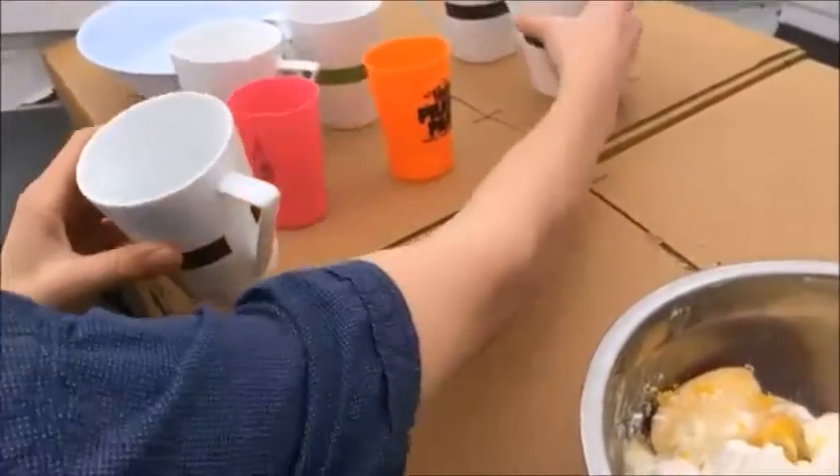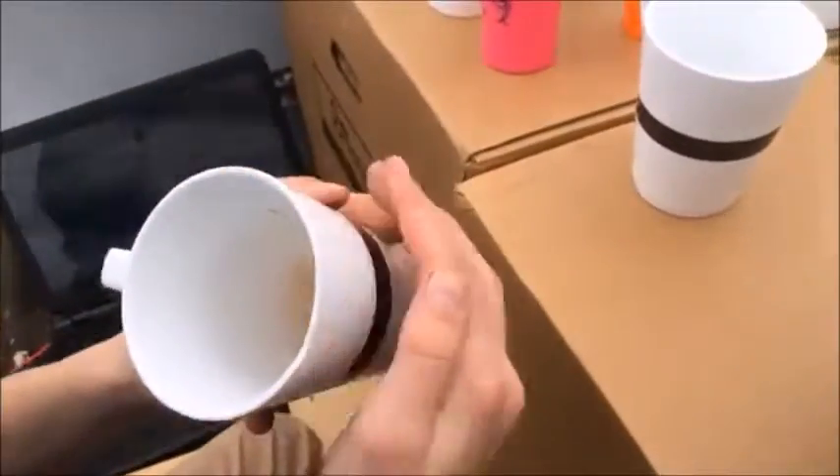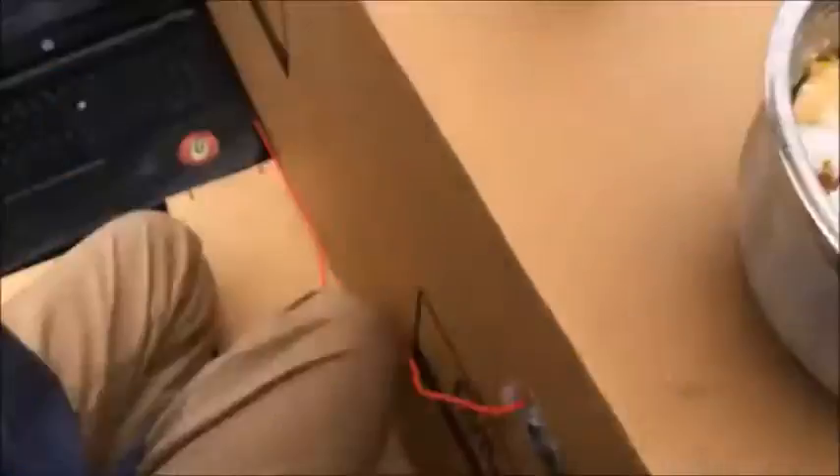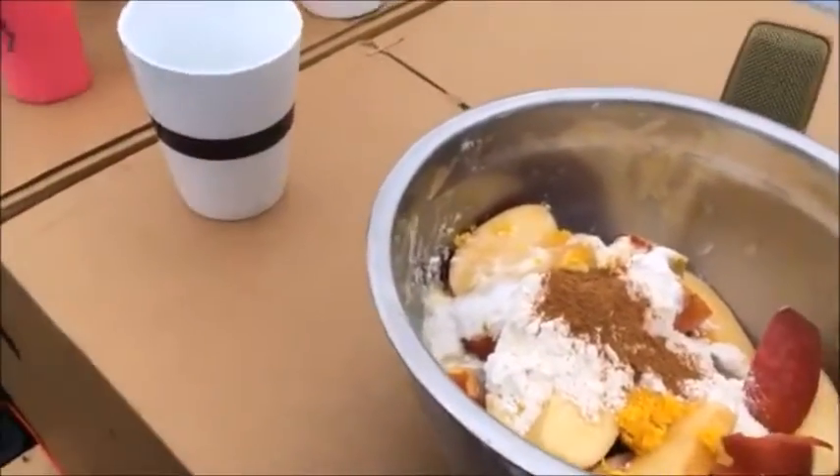We're going to add salt and nutmeg, cinnamon and mixed spices. Looks great. We're going to give this a little spoon right now.